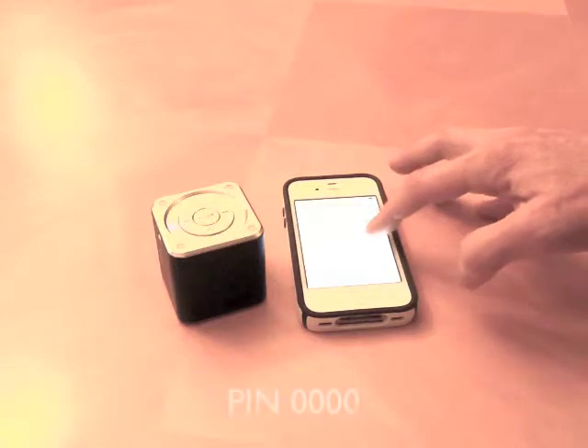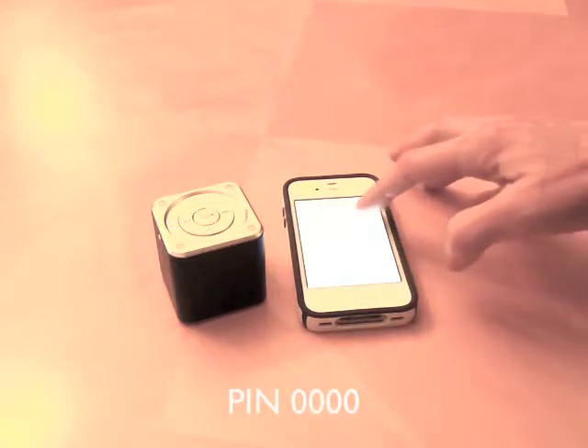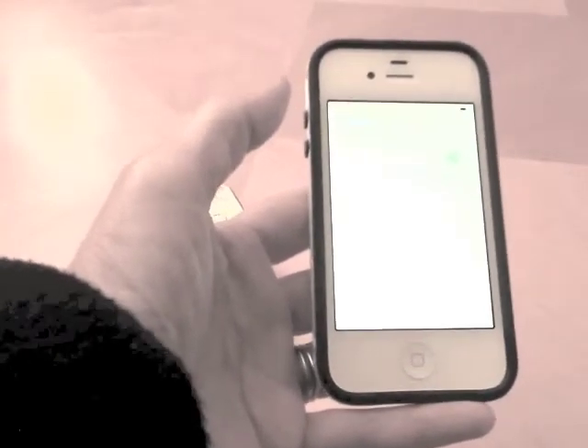If it asks for a PIN, press 0000. You'll only need to do this once — the next time it will automatically establish the pairing.